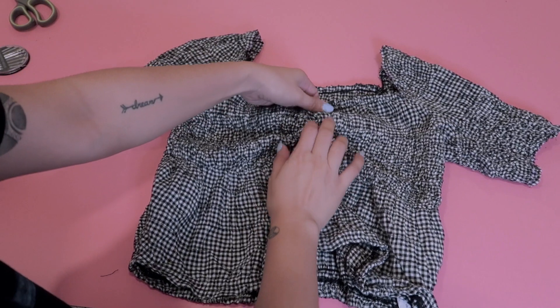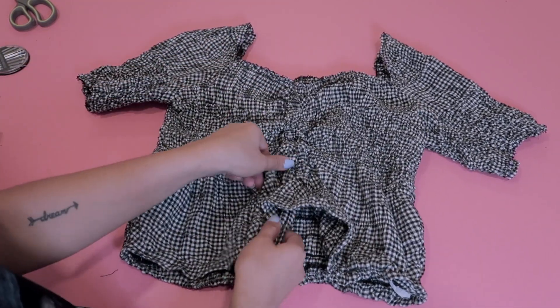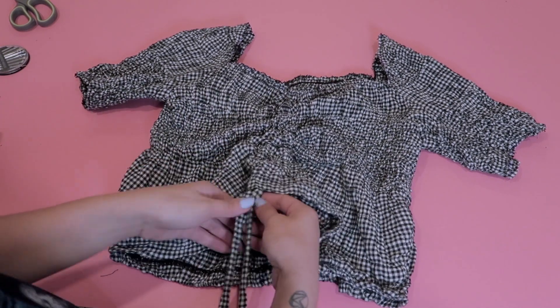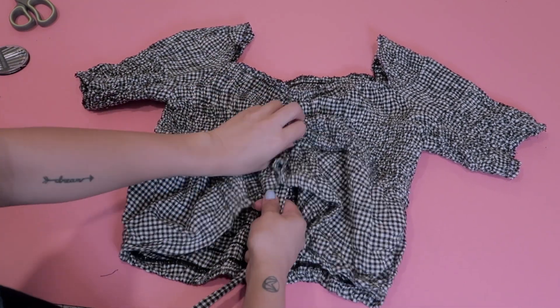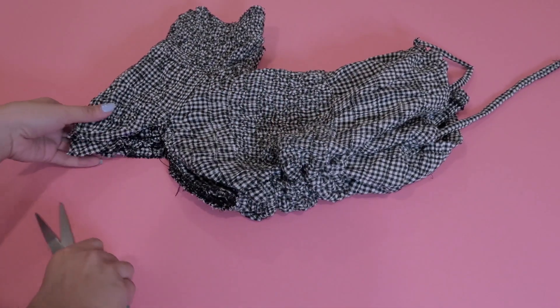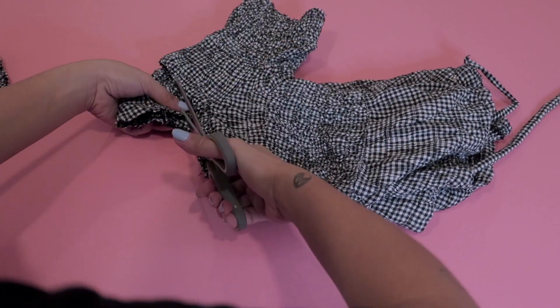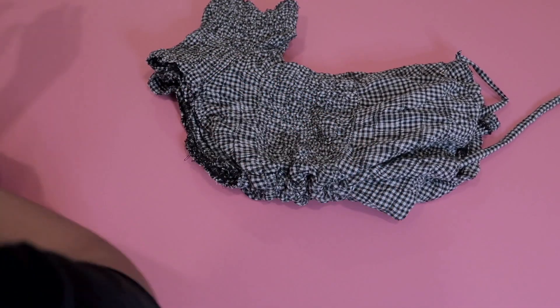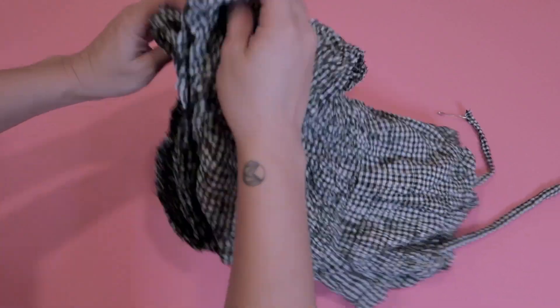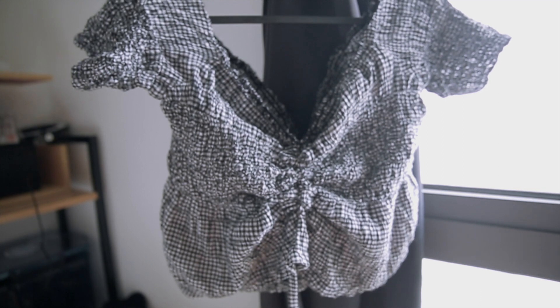And here we have our final product — actually not so final. So I tried the top earlier and decided that I didn't really like the square neckline. So instead, I'm going to turn it into an off shoulder top. I'm just going to follow along and cut the line from the neckline through the shoulders so that I have one whole seamless line just like that. And voila, we have an off shoulder summer ruched top.